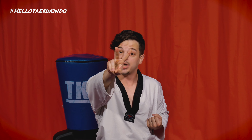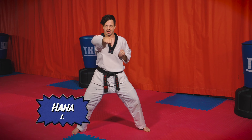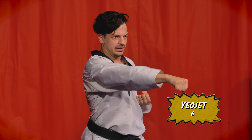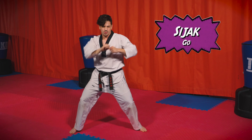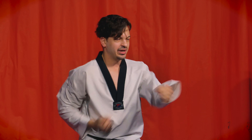We're almost there — we're going to do a couple of punches and double punches. Punches are super easy: one hand out, one hand in. Make sure the punch comes from here and goes straight out. Let's do 10 of them. Ready — hana, dul, set, net, daseot, yeoseot, ilgop, yeodeol, ahop, yeol. Good job! Now let's do two punches — here we go, yeodeol, ahop, yeol. Yeah, good job! Now let's do double punch — every time I count, do two punches just like that.